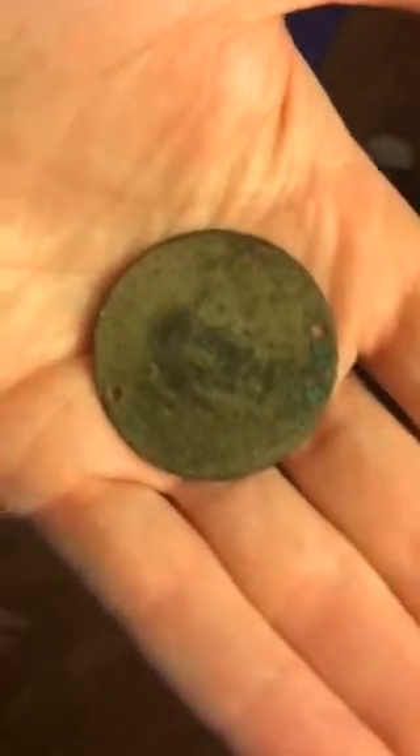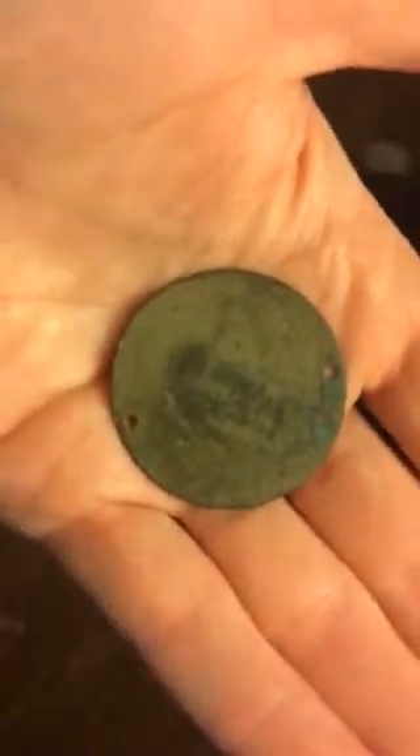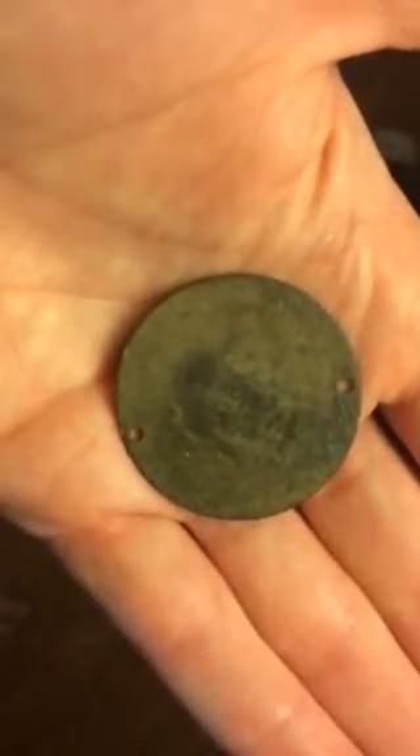I'm just gonna flip it around a little bit. Different lighting. This is the reverse — different than the picture you just saw. Nothing really there. Look how thin it is. Very thin.